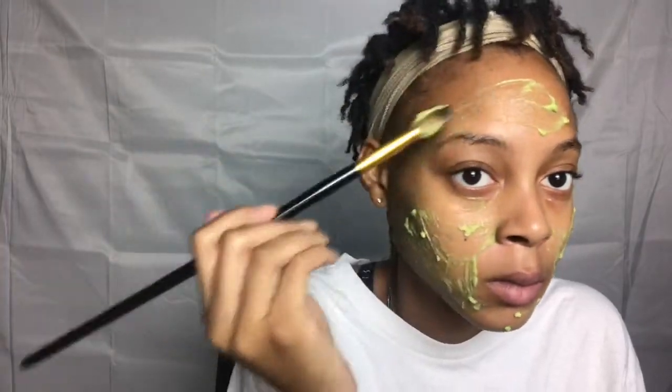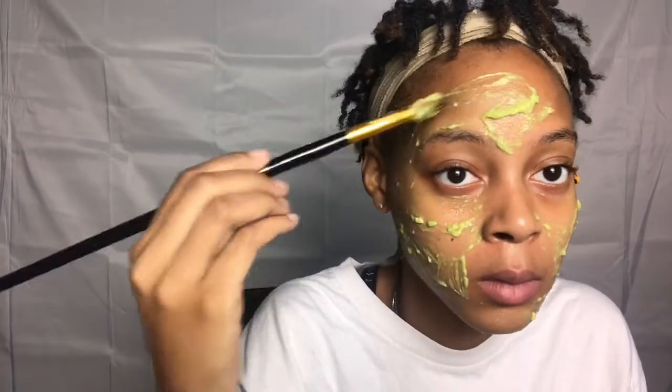Honey fights acne, gets rid of blackheads, gives you a natural glow, helps reduce wrinkling, prevents aging, and also speeds up your skin cells' healing process.